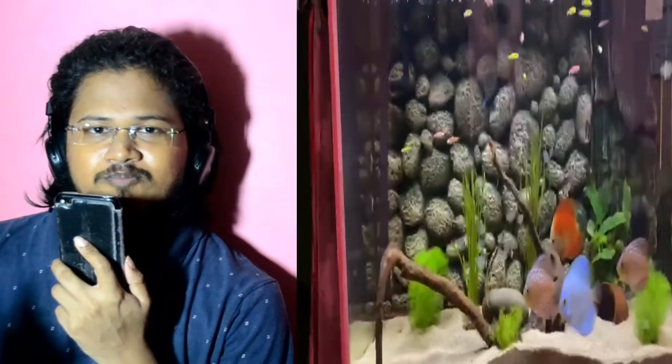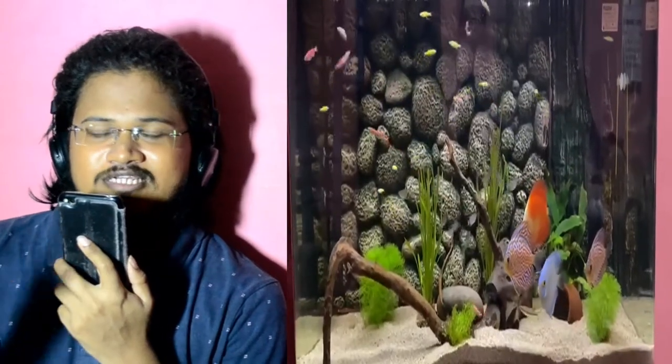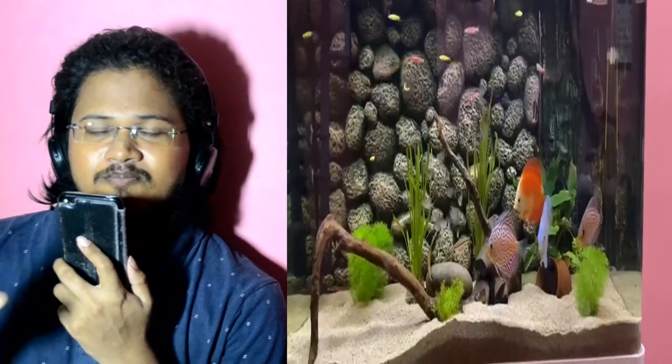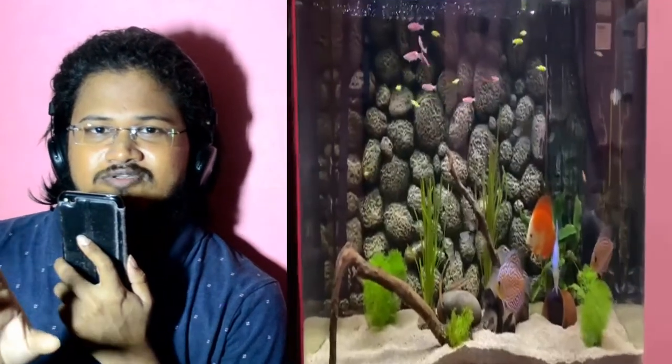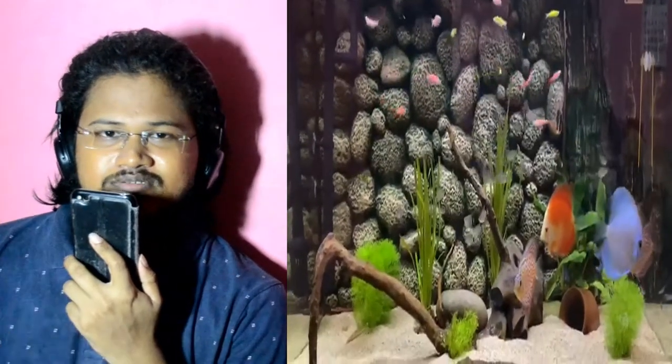When kept in a group, they feel safe and are able to survive better. During breeding time, the discus fish and smaller fish can get very disturbed. You can then separate the discus fish as needed. Discus fish is normally a majestic fish to keep in your tank.